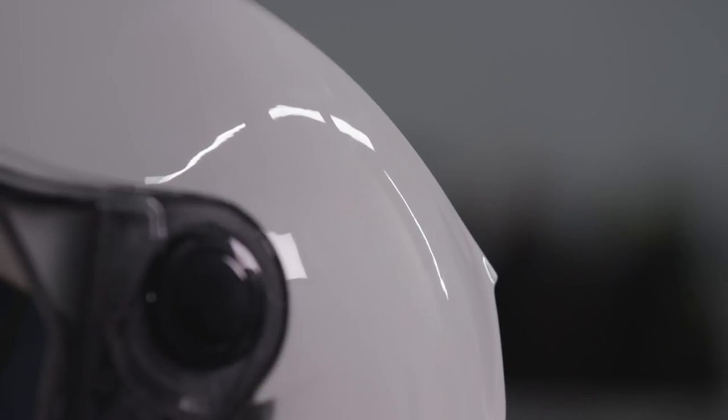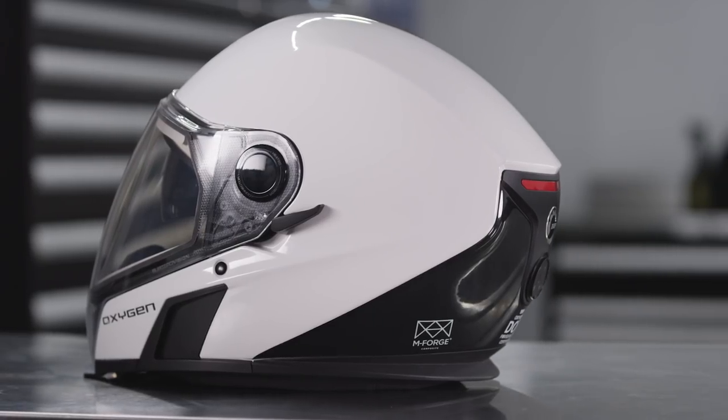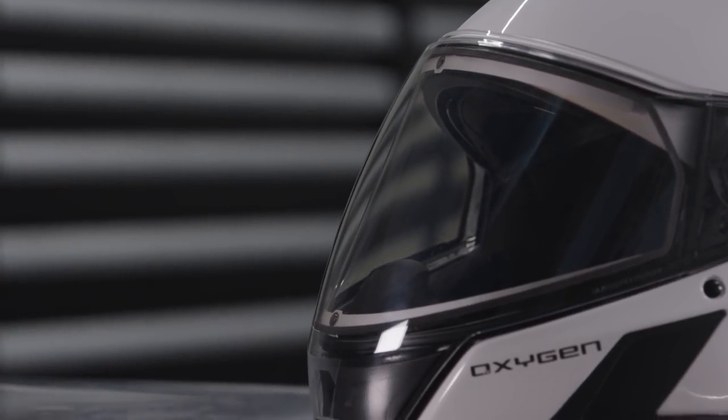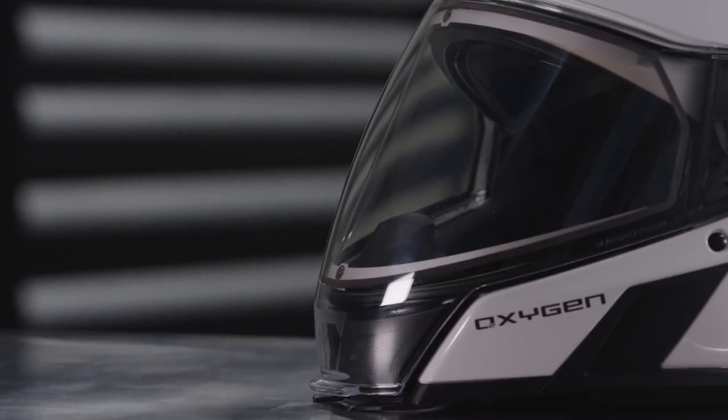When you combine the lighter weight helmet with aerodynamics that reduce drag — such as helmet shape, the full face, and the fact that there is no external visor — you definitely feel less fatigue at the end of the day.